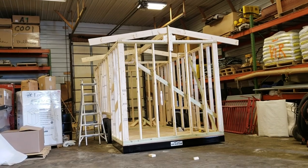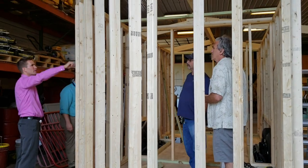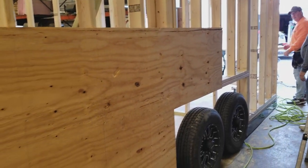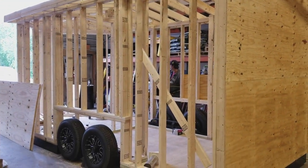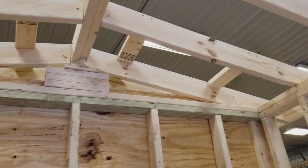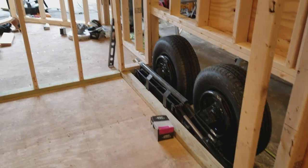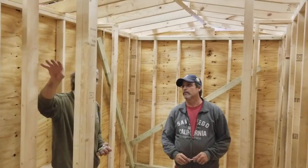Then our next step was building the walls. Our trailer was 8 by 22 and we decided to make our sauna 8 foot by 16 with a V-front. When we built the walls we put them up at 7 foot 6 and decided later on we'd add a couple of windows to it.